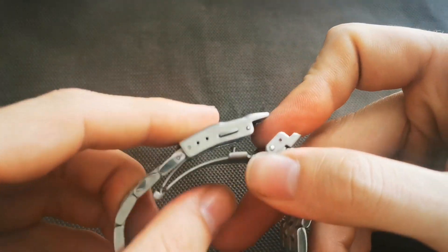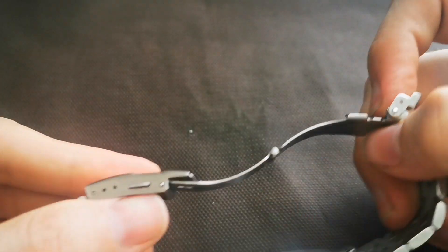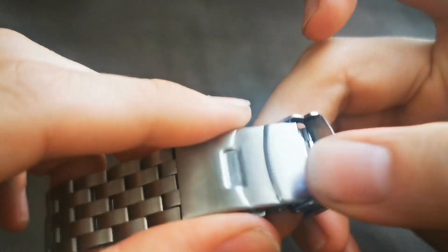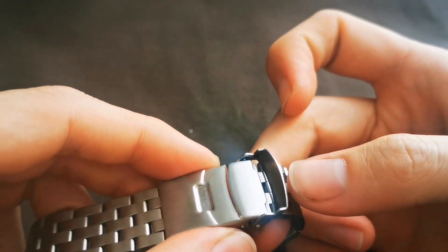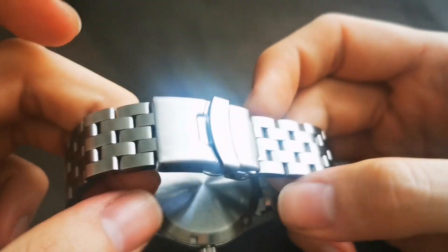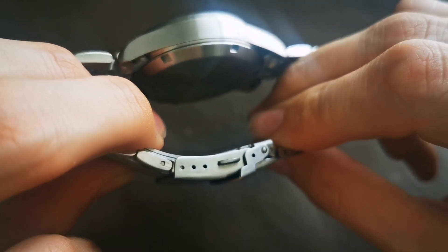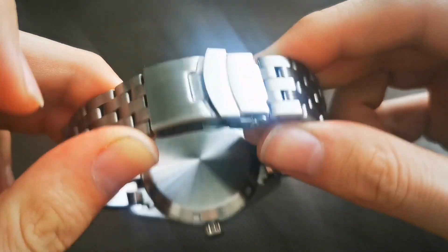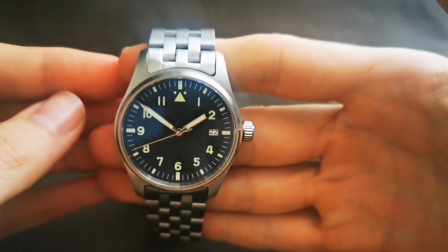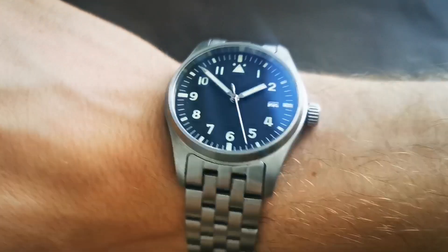Another issue is the clasp — it's stamped and cheaply made. It's honestly the most basic clasp you can find on any watch, but that's what you get for a hundred dollars. It does have three adjustment points and it does the job, but it's far from the best option available.